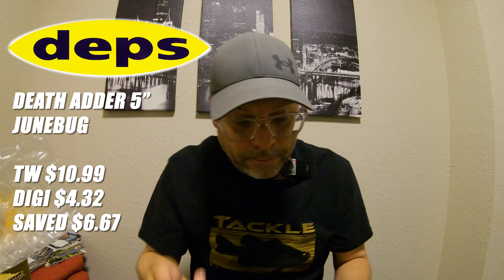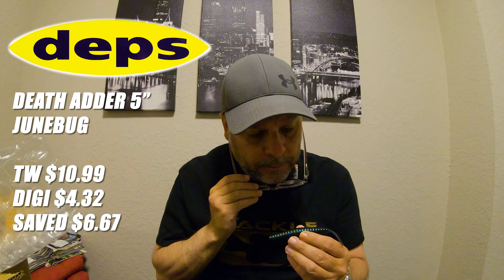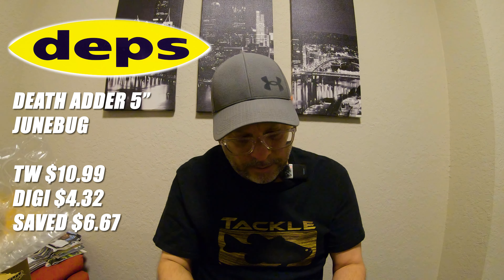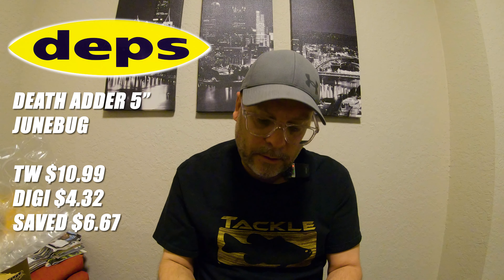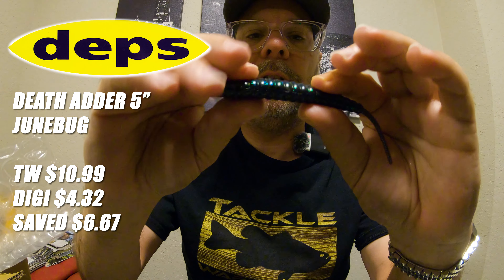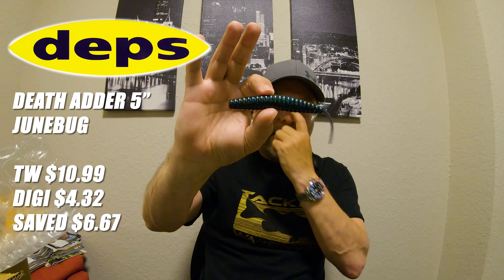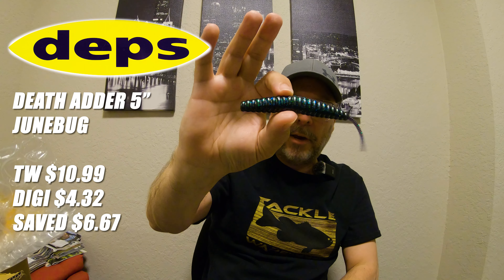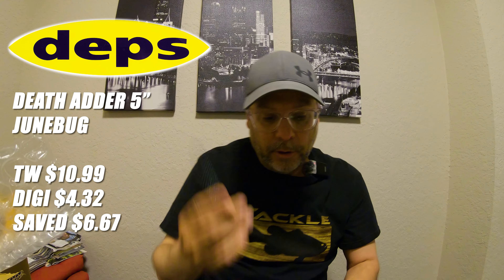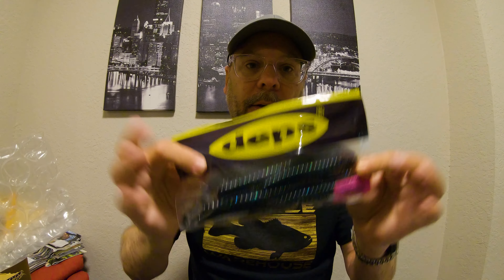I'm not sure if I'm going to hook it this way or to the thin side. It may have a Cinco-type fall, but I think it's going to be a pretty cool bait. I'm going to Texas rig it — and it does have a hook slot in it. I guess it's intended to be hooked in this direction, but we'll try it both ways to see how it falls. The Deps Death Hatter, five inch, in June Bug.